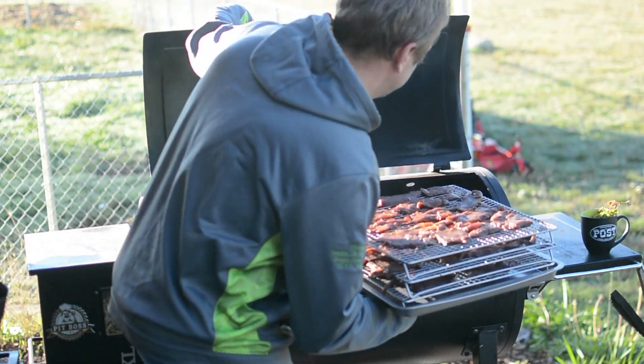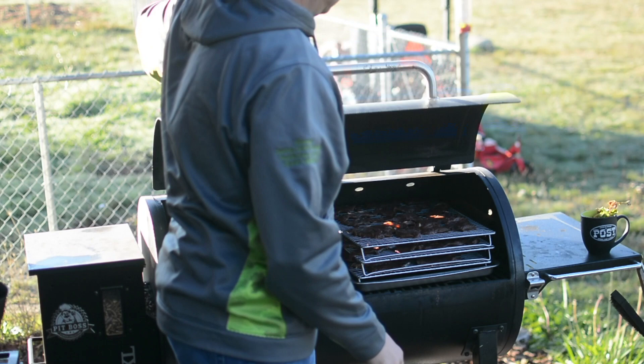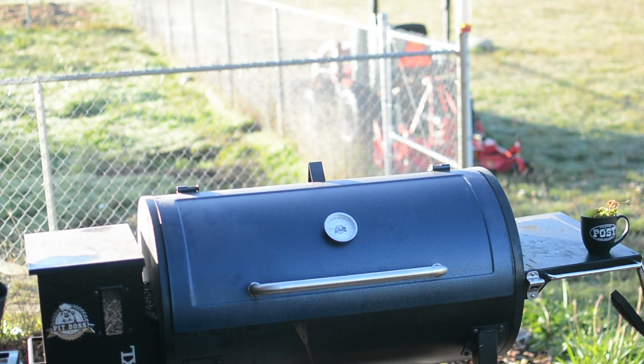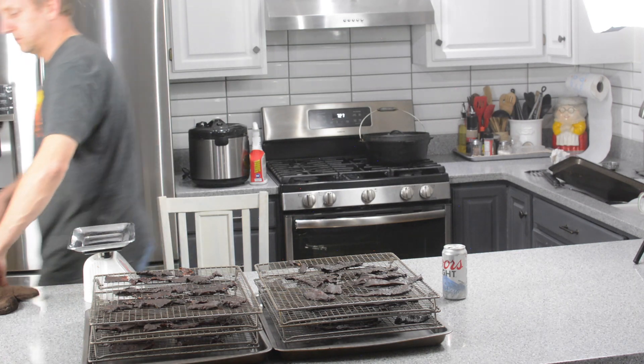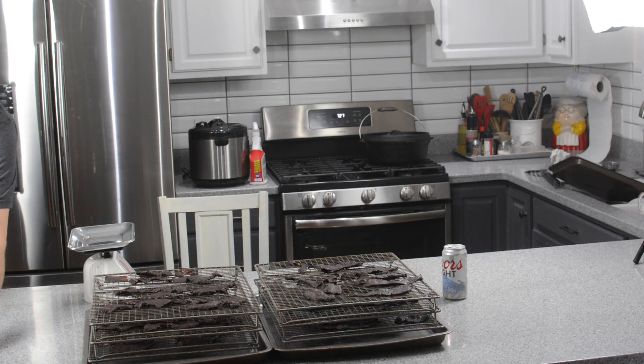Now like everything you do in barbecue, there's no real set time when it's done — the jerky will be done when it's done. How I tell it's done is I push down in the center of the jerky. If it's still soft and mushy, it's not done — keep on cooking. When that jerky can actually break apart, I know it's done. This batch here took four and a half hours to complete.